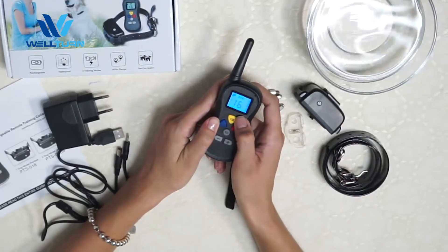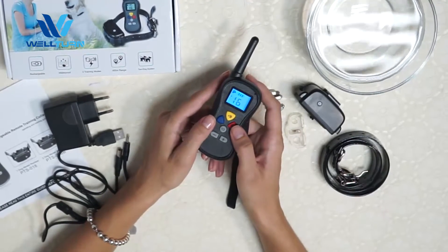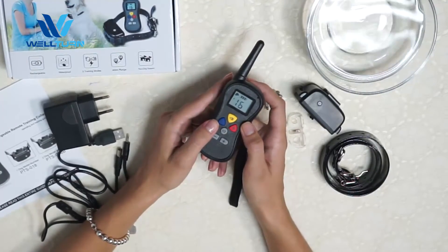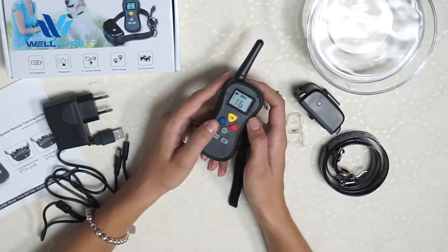Let me show you how to operate this system. The LCD screen will turn off after 30 seconds of no operation, and after 5 minutes of no operation it will switch to sleep mode to save power.